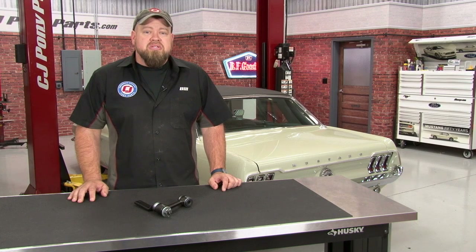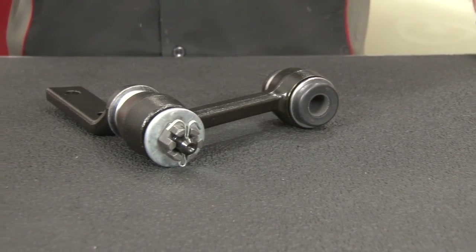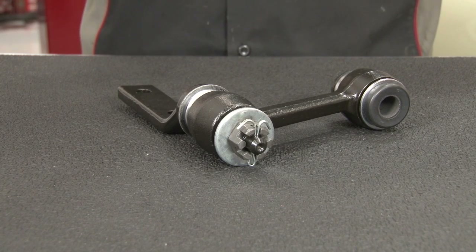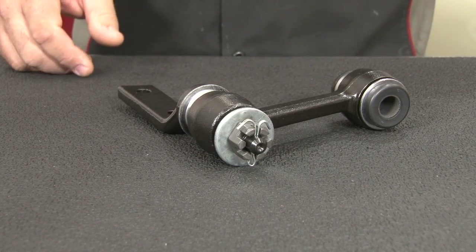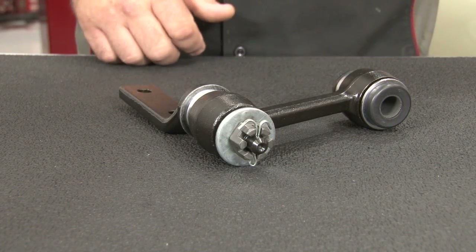So today we're going to show you how to replace the idler arm in your 67 through 70 Mustang using our 68 Coupe. The idler arm assembly is going to fit your 1967 through 1970 Mustang with power steering. There's also a different version available for a manual steering car which installs basically the same way. This is going to mount on your passenger side frame rail on the opposite side of the pitman arm, and basically do the same job of controlling steering by mounting to your center link.